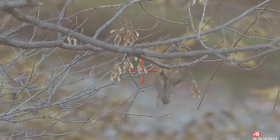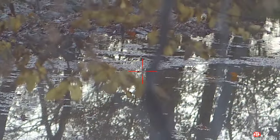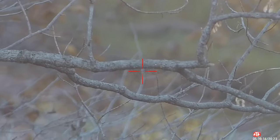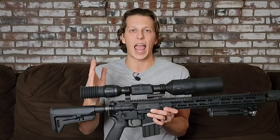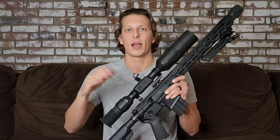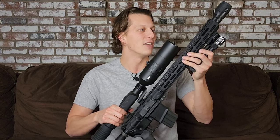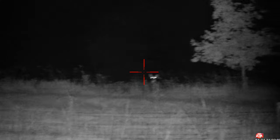Another cool app feature is recoil-activated video. When you shoot the gun, the recoil activates the recording — it captures 15, 20, or 30 seconds before the shot and then films 15, 20, or 30 seconds after, with adjustable timing in the settings. So you can shoot without worrying about pressing record and you get the perfect amount of footage without wasted video or having to do a lot of editing. I messed around with it and it works very well.